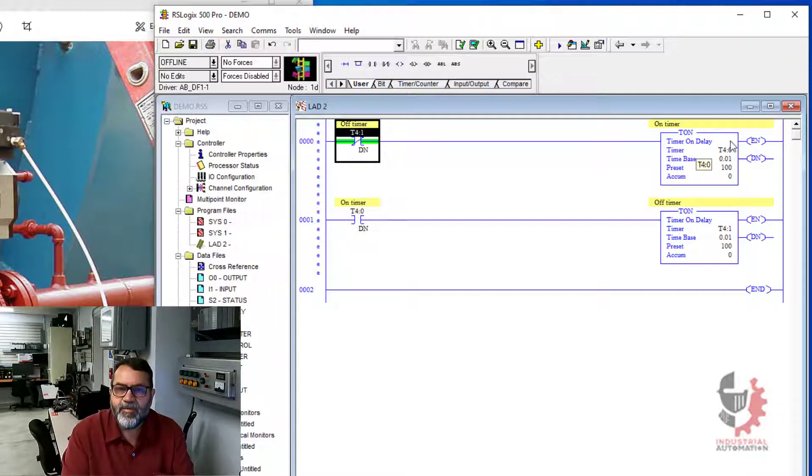After the first timer finishes, the input for the second timer will go hot, and the second timer will run. And then what's going to happen is the done bit from the second timer up here will cause this input to go cold, and that's going to reset the first timer, which resets the second timer. And then the sequence is going to start all over again.